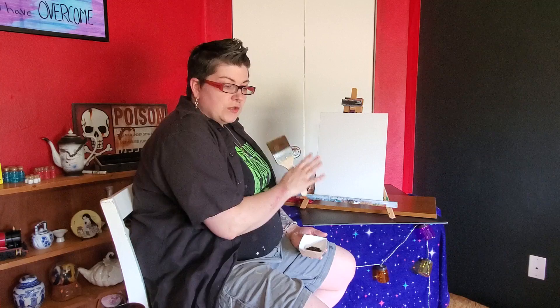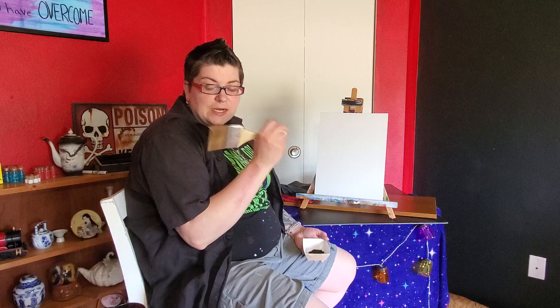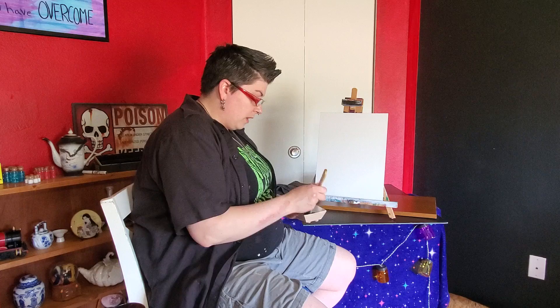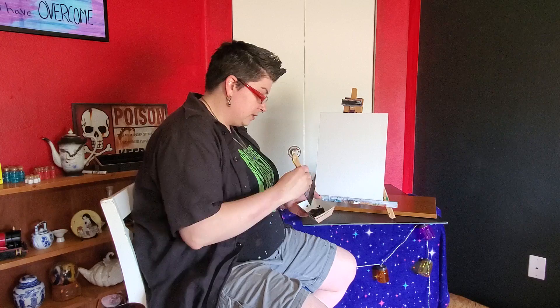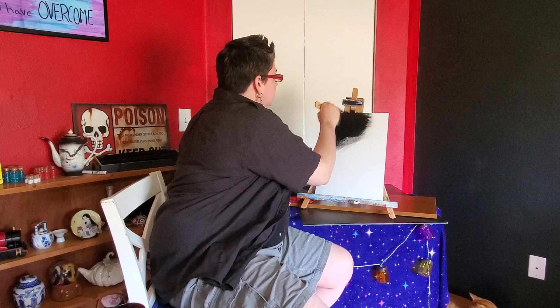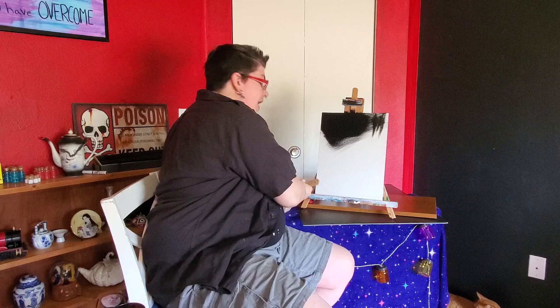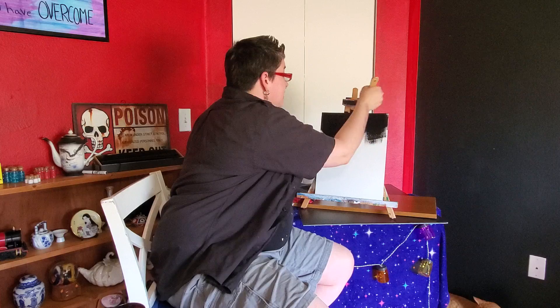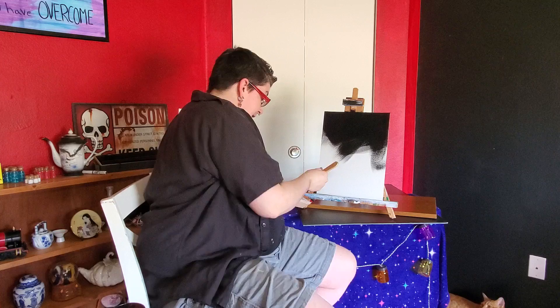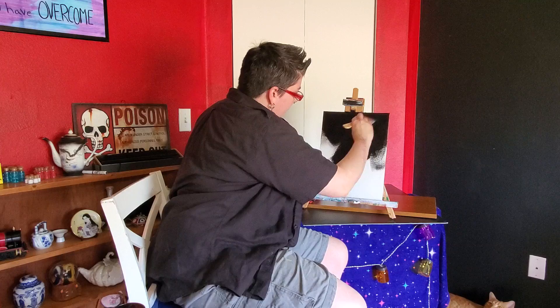I covered the canvas with gesso — I don't even know how to pronounce it, I'll write it in the description — basically to get a flat base, kind of like priming a wall before painting. I'm using a three-inch flat brush and just doing X's to fill in all those little cracks from the canvas texture. I usually just wing it; I see something online that I like and I try it.